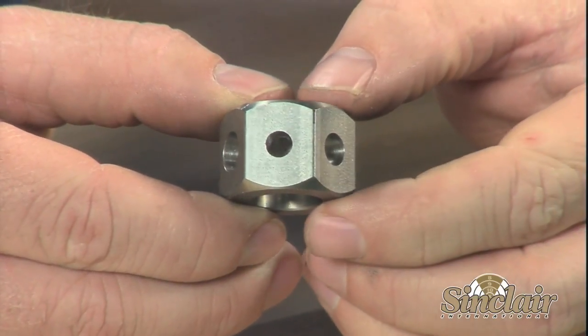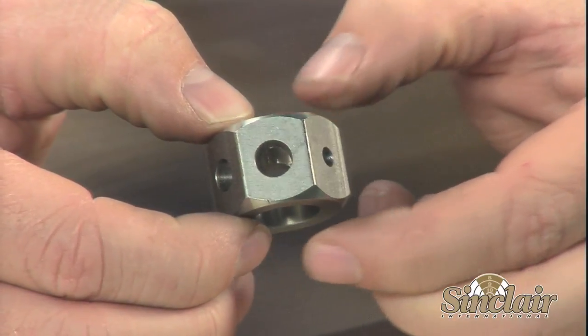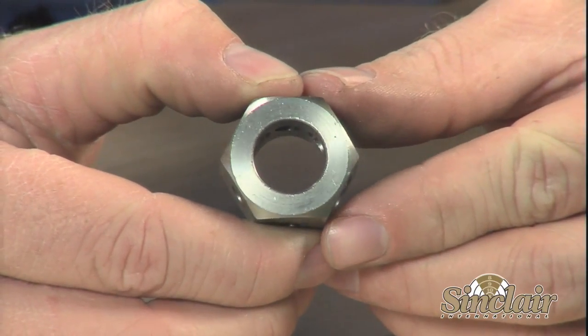The Hex Style Bullet Comparator takes its measurements from the bullet ogive instead of the tip. The ogive is the portion of the bullet which first makes contact with the barrel rifling. The consistency of the ogive in the manufacturing process of bullets leads to more accurate measurements.